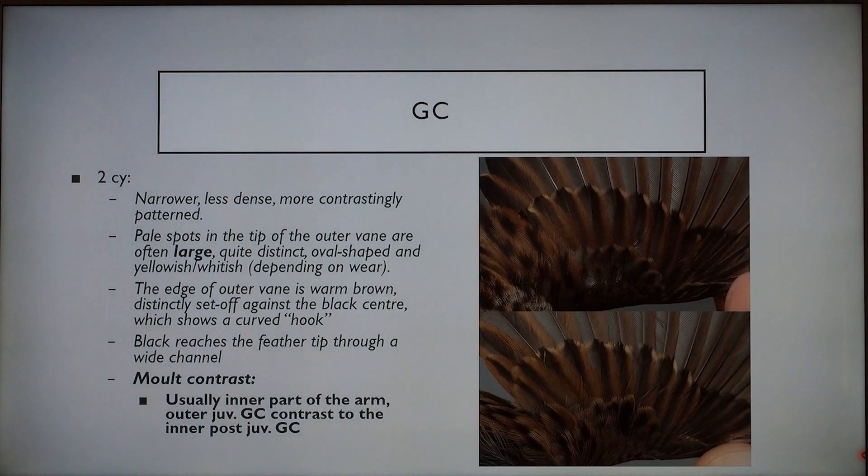Rectrices and tail feathers: in juveniles they are more worn, narrow, and pointed. Although in spring the wear can give a false impression that the tail is more blunt than pointed because they wear off the tips of the feathers. You want to look at the structure — they are going to be less dense and less glossy, and kind of bleached and brownish. Whereas in adults the tail feathers will be slightly broader and more blended, but you need to be careful with that, and they are in better condition overall.